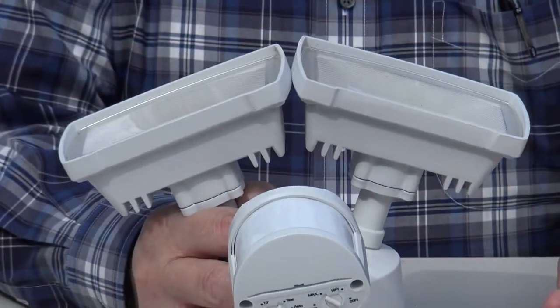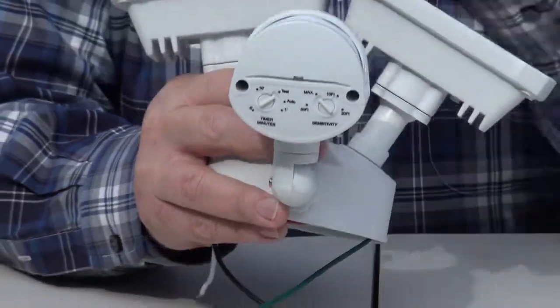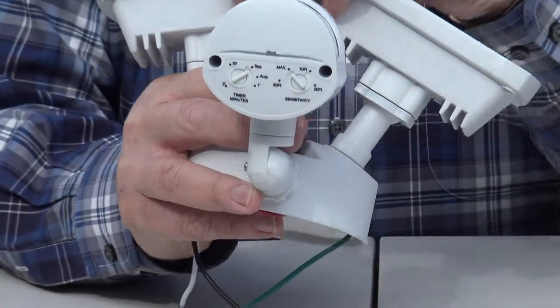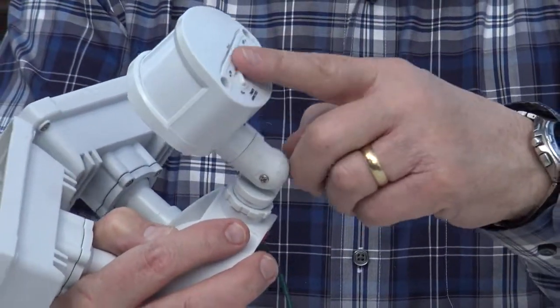If you have an intruder or somebody on your property who walks in front of the path of the PIR, it will turn these lights on. It will turn them on based on what you set your controls to, and we'll talk about the controls in another episode.